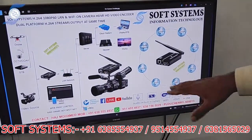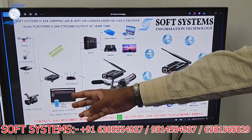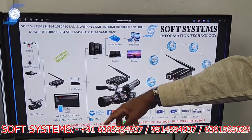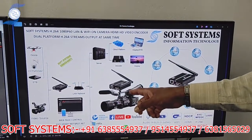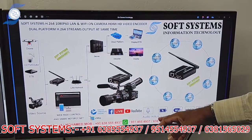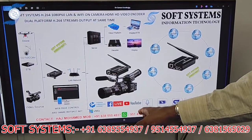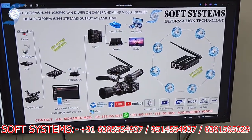I will show the workflow of how it works. This is the basic workflow diagram — you can connect up to any source like a drone or camera. Whatever source you are using, you can use this encoder on top. It supports multiple protocols, external audio input, built-in battery, and Wi-Fi. All functions are available to stream to YouTube and Facebook.